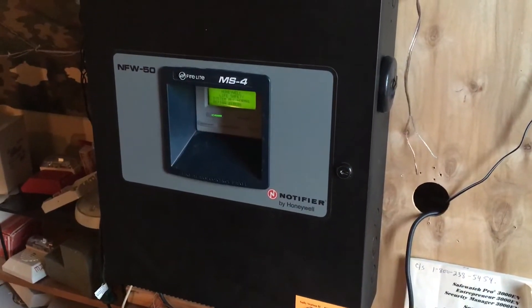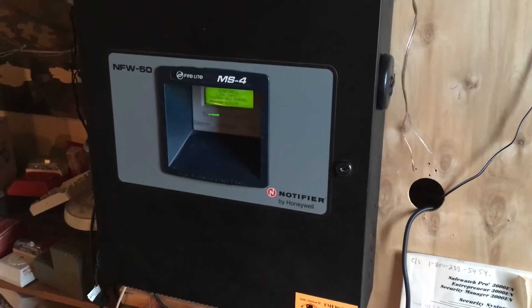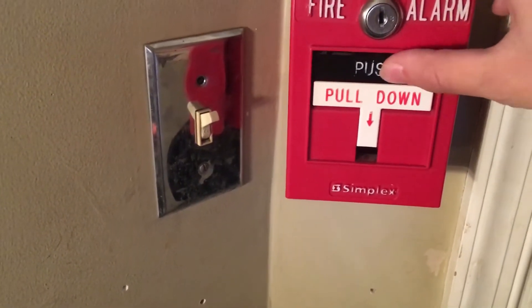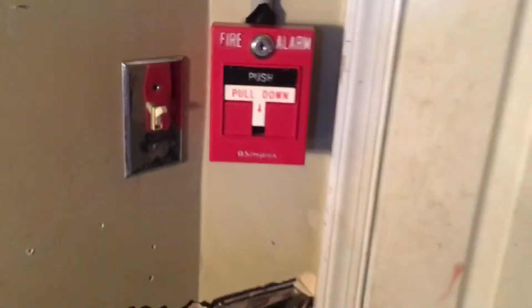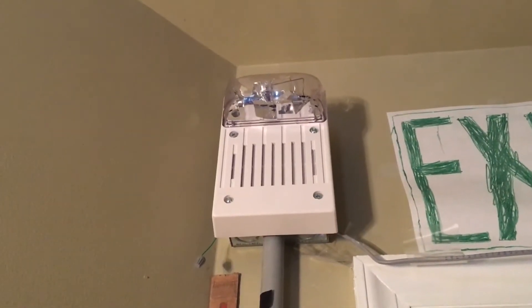Okay guys, so I'm doing another solo system test here because Jack's editing downstairs again — keeps hiding from me. Currently all the pull stations are the same except for one. That is the Simplex 2099-9756 push and pull down T-bar, so dual action. And for the alarm up here is a Simplex triller — I'm not sure what the model numbers on them are.